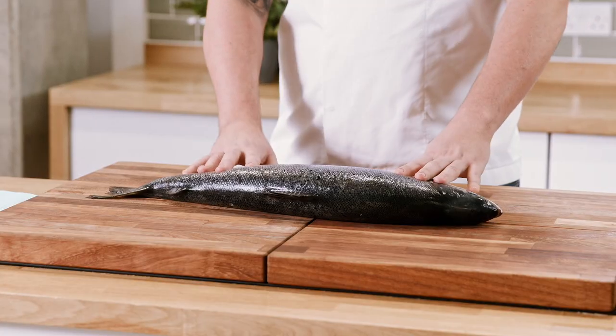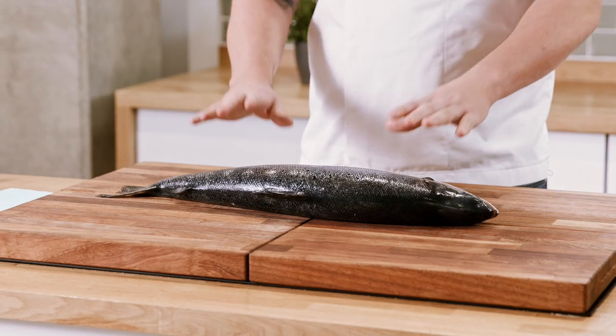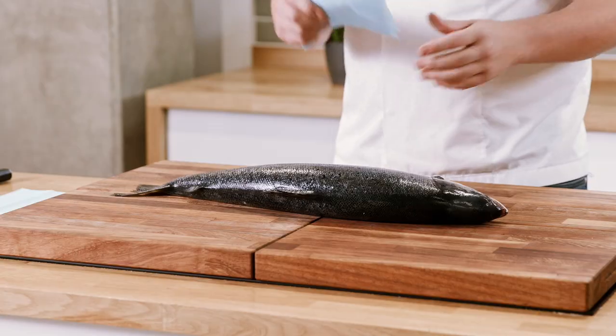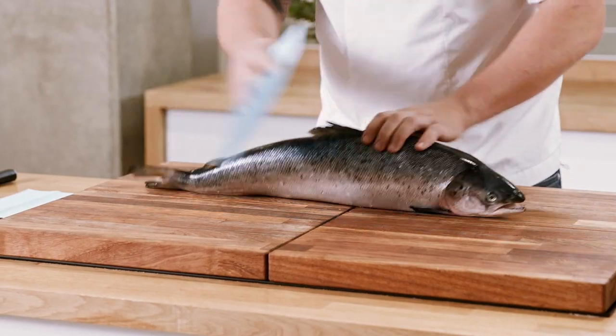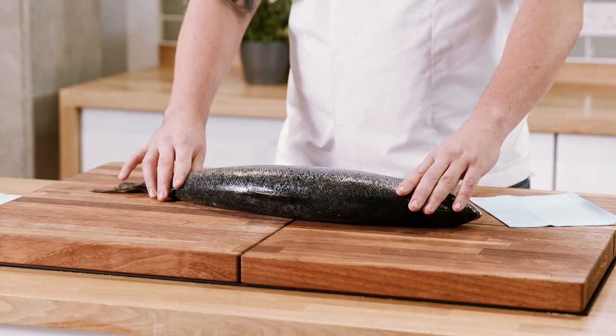Before we jump into prepping our salmon there are a few safety tips to cover first, starting with our chopping board. If you put a damp piece of cloth or a kitchen towel under your chopping board, that's going to stop it moving around as we're prepping our fish. I like to use a little jay cloth to wipe over the fish and take any extra moisture off, keeping it clean and stopping the fish slipping around.